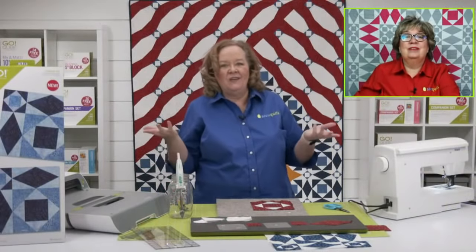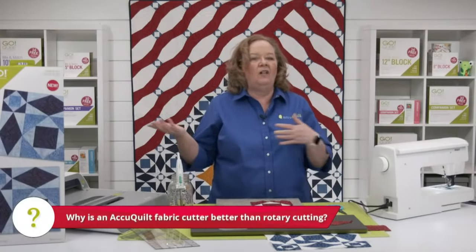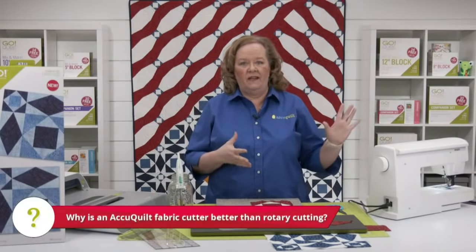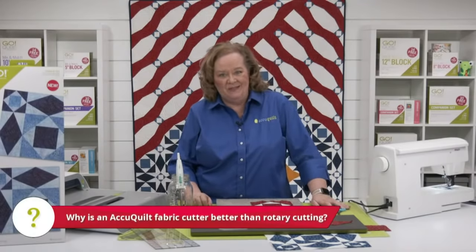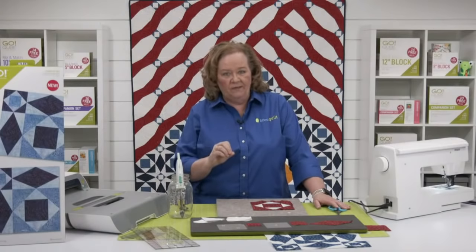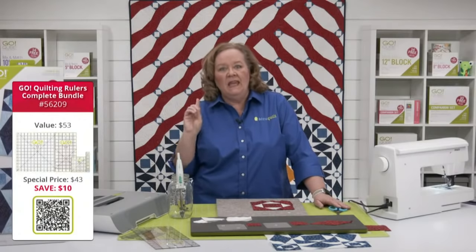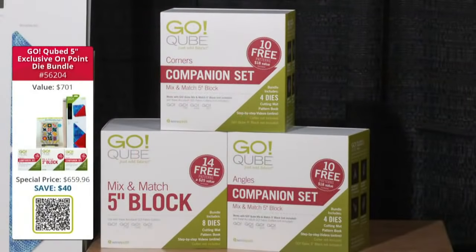Imagine how difficult and time consuming it would be to cut all of these shapes with a rotary cutter — you'd probably have to use a template or a ruler. You can just cut all the shapes you need for that nine inch block in just one pass through the cutter. Don't forget today we have bundles available featuring the three new rulers, including the Quilter Ruler Complete Bundle. This bundle has the three new rulers as well as that big twelve and a half by twelve and a half inch ruler, which I use all the time.